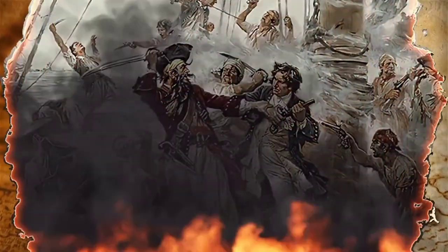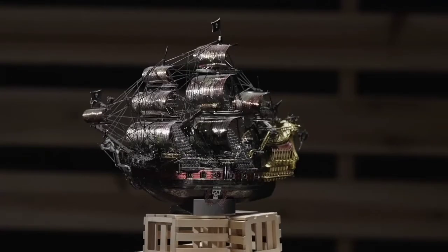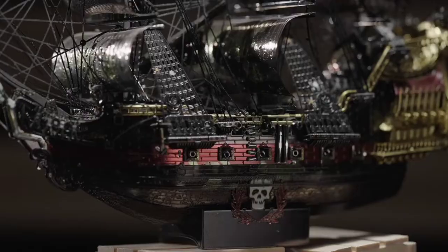Hello everyone! Today we are going to introduce a 3D puzzle chip for your home and office decoration.